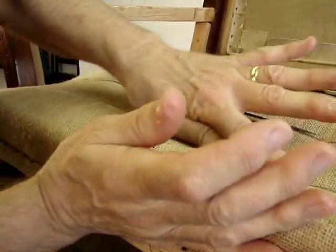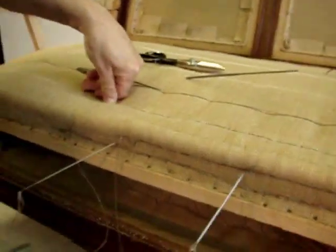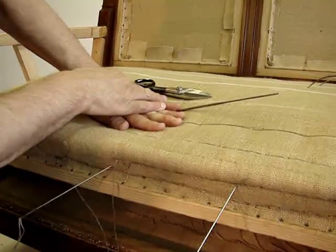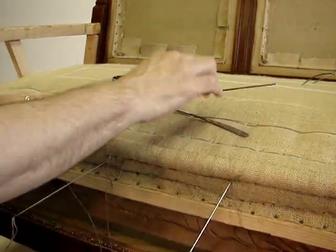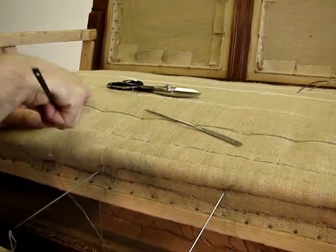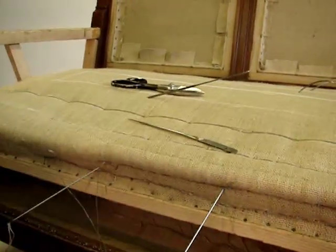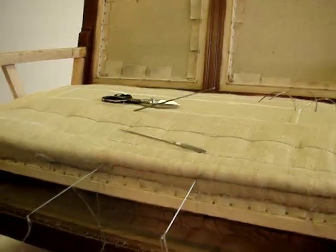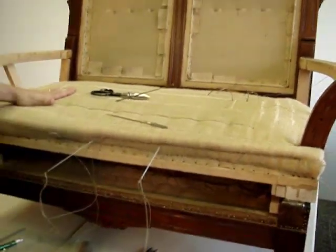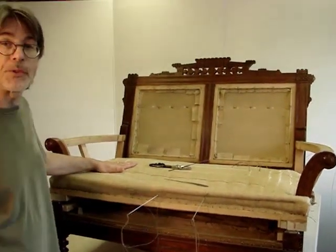You can see that this blind stitch initially pulls the stuffing down fairly deep. You could create a very recessed pod if you wanted a super tight seat, but we don't for this purpose — we want it to be a little softer toward the center, so we're not going to let it fall down into a cavity too deeply. Once this is completed, we'll have a nice precise edge, hollow in the middle. Then we'll show you the fill with horse hair, the muslin under cover, and the cotton topper prior to the upholstery cover.